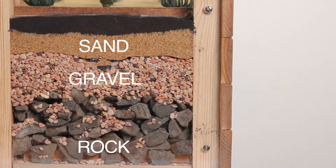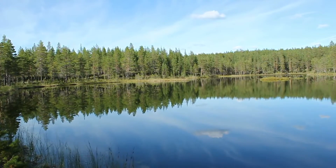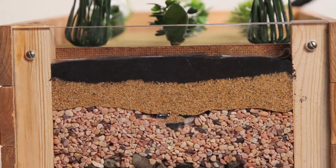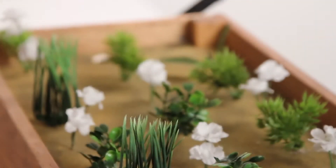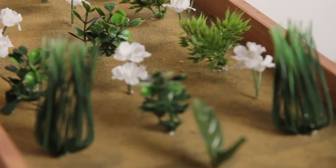As all rain runs into streams, lakes, and rivers, the cleaner the water is before entering the ground, the healthier our watershed. This catchment system allows users to make the most of interior Alaska's unreliable rainfall by harvesting runoff directly from your roof to garden.